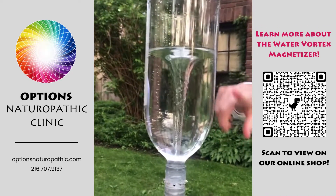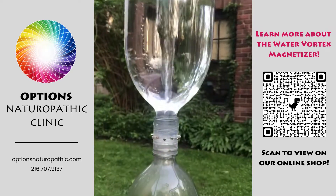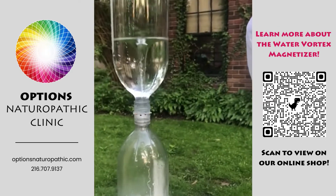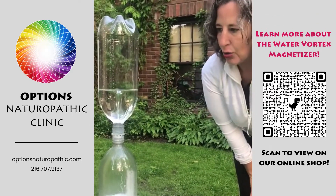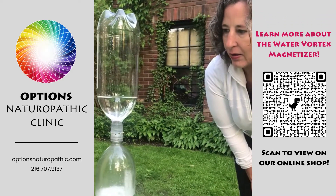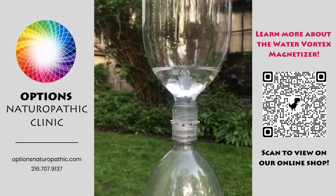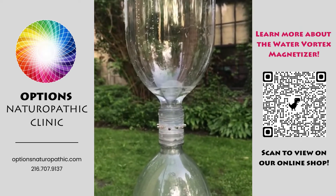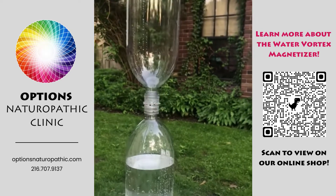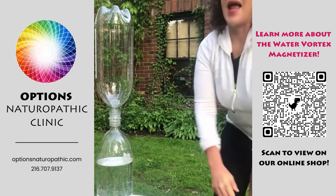And what's happening is the water is vortexing through the 12 neodymium magnets, getting structured, and any imprint on that water through previous exposures to thought, chemicals, or anything is getting erased. The water is actually getting dynamized and vitalized like living water that's getting vortexed through a stream. And this is the best possible water that you can drink for health, vitality, and longevity.